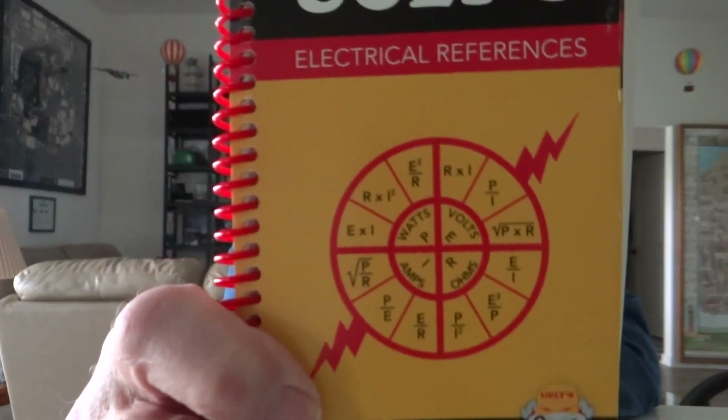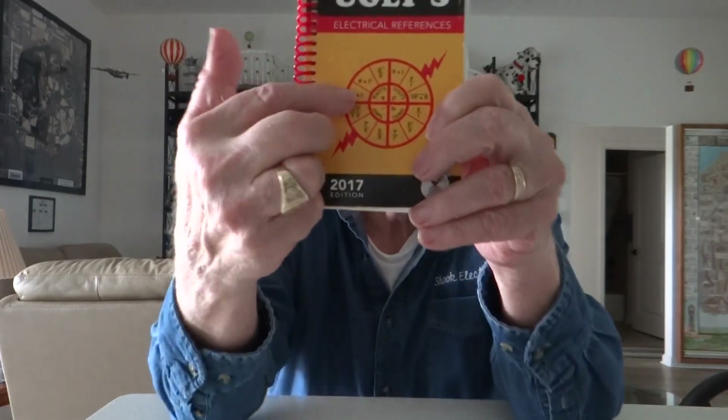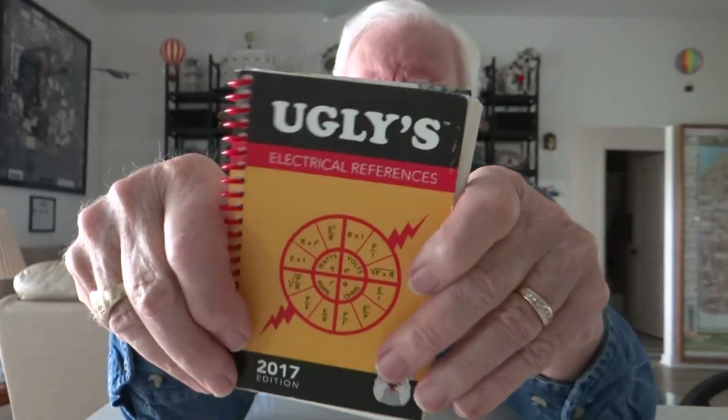This will be video one. Everybody needs to get an Ugly's — you can get it at Home Depot. It's an electrical reference, not very expensive, about $15. This one is the 2017 edition, so it's a little old, but I'm sure they have newer copies available.